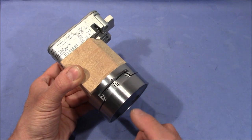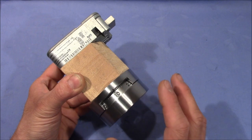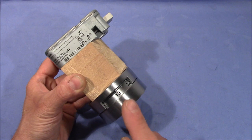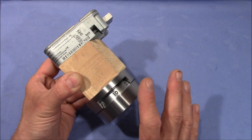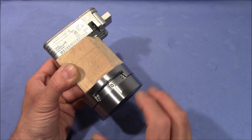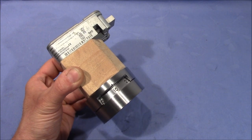You probably also know that you can change the code of these safe locks, but you are not free to choose any number. There is a number range for the last number that is forbidden — that's the forbidden zone. The manual clearly states that for this lock the forbidden zone is between 0 and 10 for the last number.